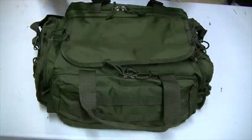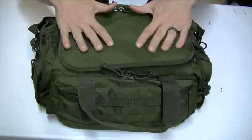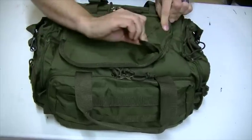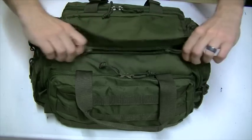I'm going to get into the main compartment here first. On this particular bag it almost has like a rain fly that helps keep moisture and water from getting inside the zippers — that's kind of a cool feature. So let's lift the flap up and unzip this.